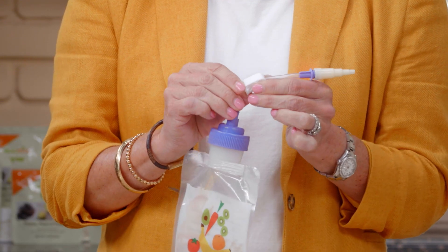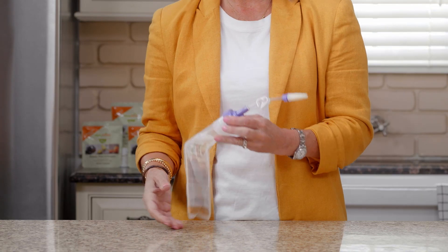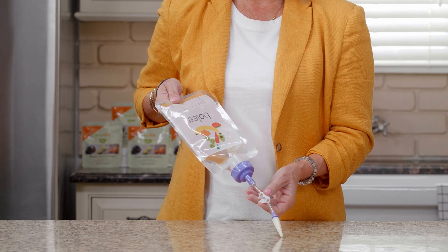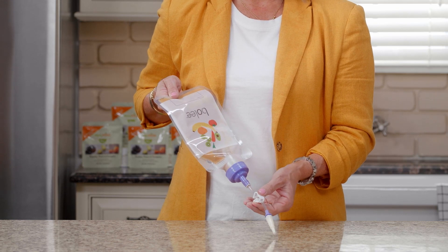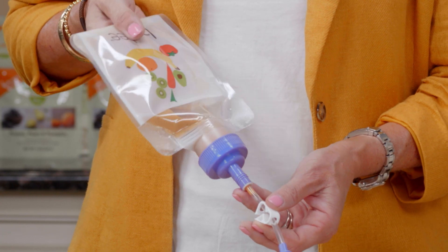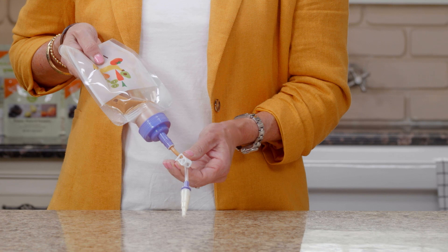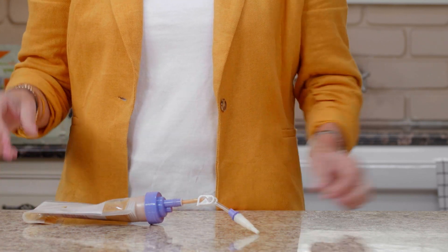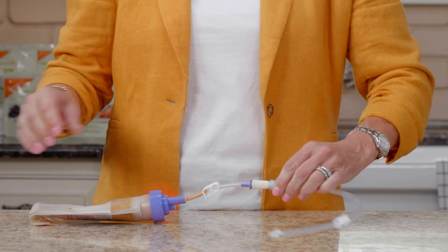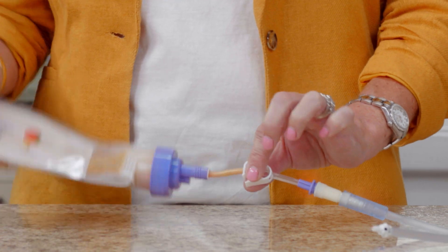Unclamp to allow the flow of real food blends to fill the tubing. Close the clamp and attach to the feeding tube. To begin feeding, open the clamp.